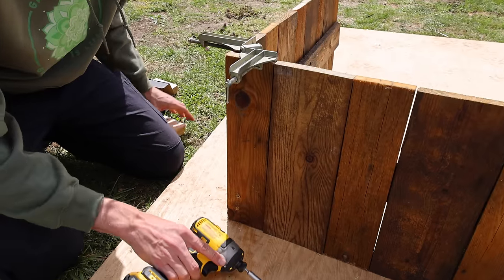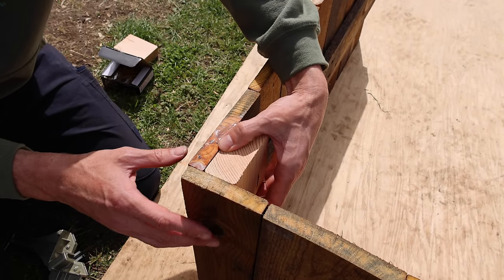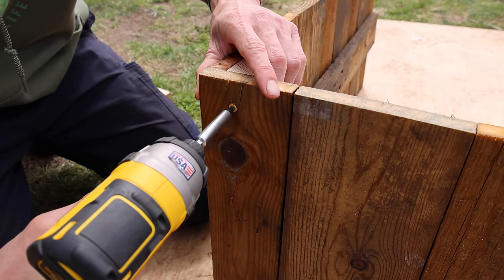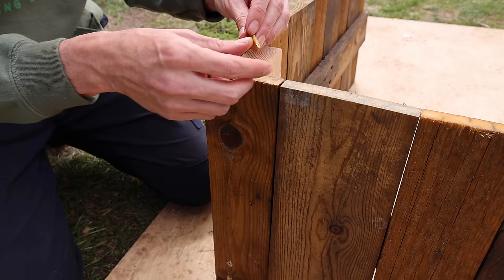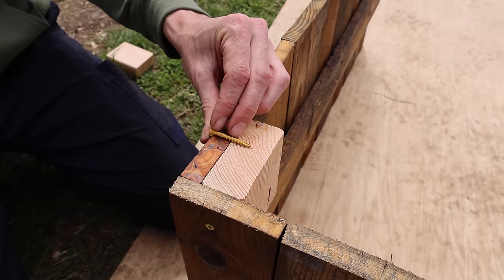There we go, all connected. We'll take this clamp off the top, then take another piece of scrap wood and bump it up at the top — make sure it's flush at the top — then connect it. We're using inch and five-eighths screws here because I want it to go through this piece and not be too far into the two by four.